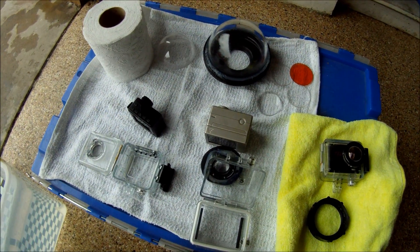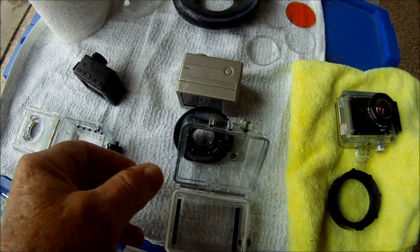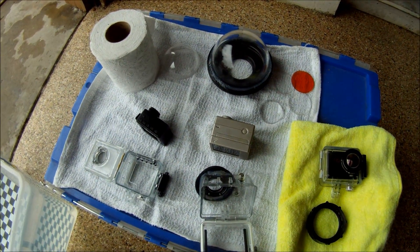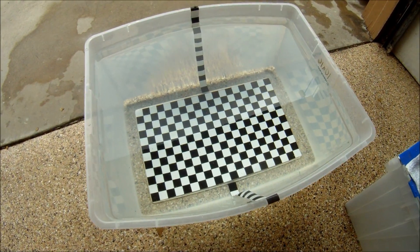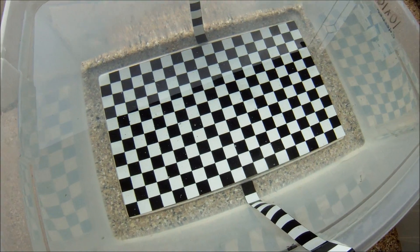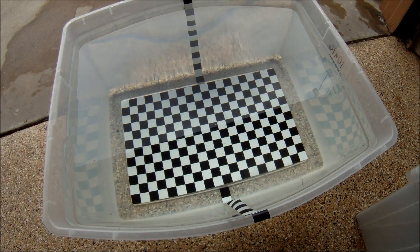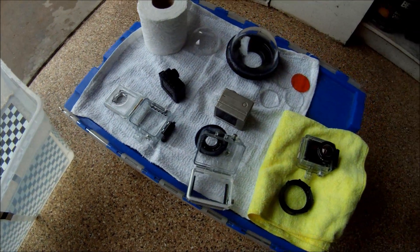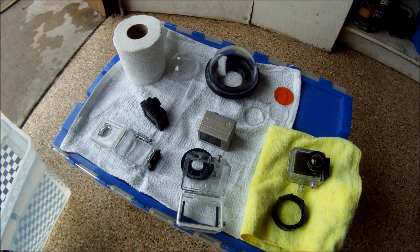I'll evaluate a wide variety of lenses in both the housing for the Infinity Cam and the housing for the GoPro, which I've modified to permit the use of a wide number of lenses that I've developed for it. Our test setup is a plastic garage storage container that has a matte checkerboard bottom measuring 10 inches by 16 inches. The maximum water depth is 12 inches, but all our tests will be conducted at a water depth of 10 inches. We'll compare the field of view and the quality with each of these different cameras in the various optical systems.